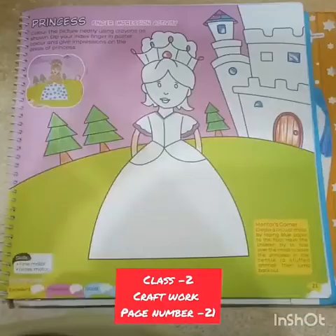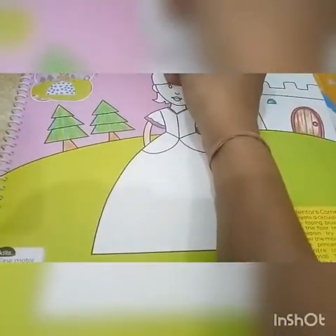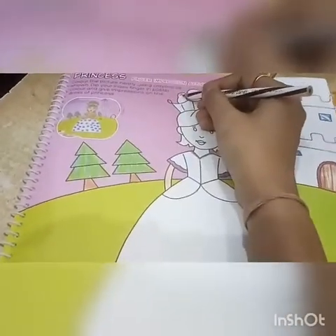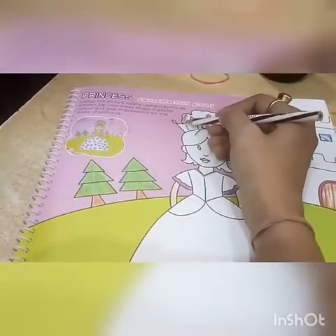Good morning children. Today we will do craft work page number 21. See this beautiful princess and how we will color it and make it more beautiful. Okay, let's start. Color the picture neatly using crayons as shown.